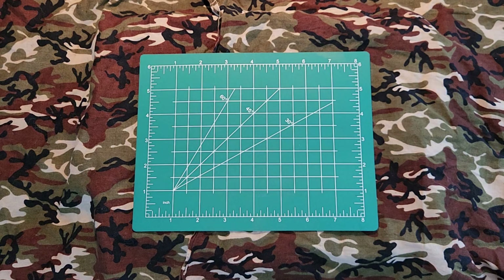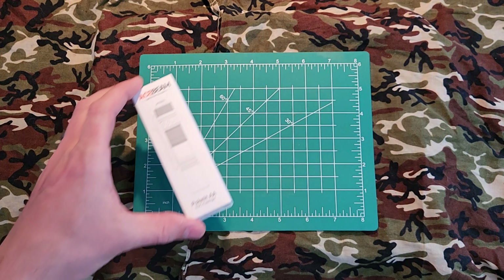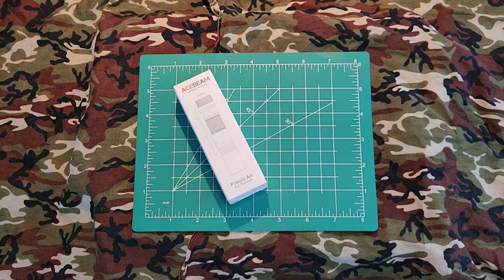Hello YouTube and welcome back to the channel Outside the Target Demographic. Today I'm going to be doing an overview on the new flashlight in the rotation, the Ace Beam Poka Lite AA. Let's get started.